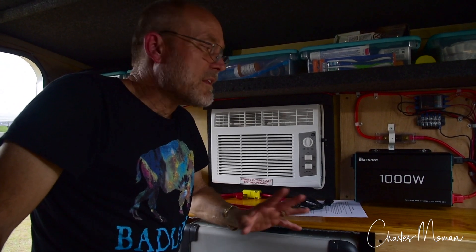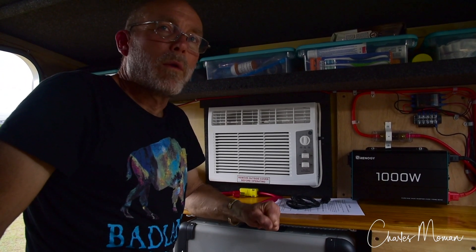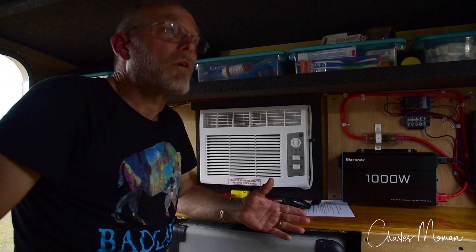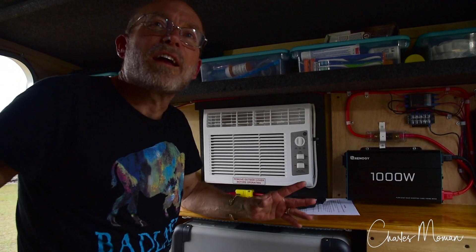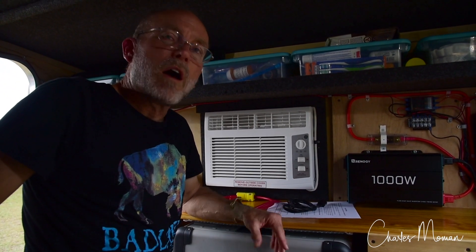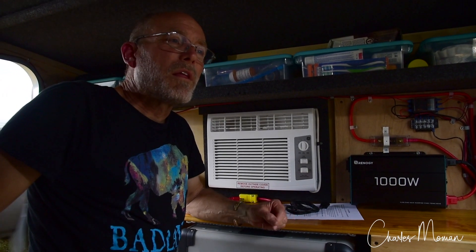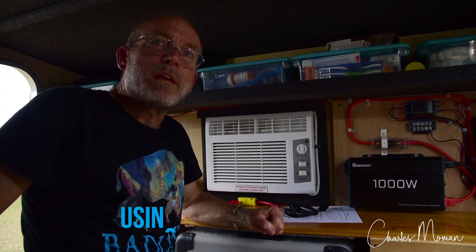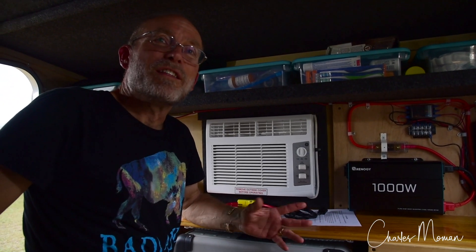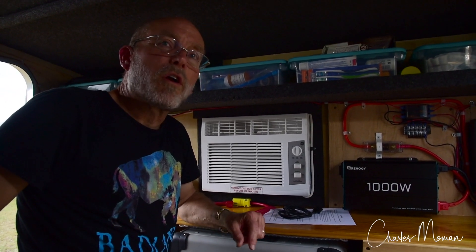Do you carry a gas generator as a backup? No, we do not. The only way we can charge is solar — I don't have a DC-to-DC converter, or inverter-charger, that would allow us to charge from the car while it's driving. That's something I've looked at but haven't chosen to do yet. Typically we'll wind up camping one night in between, or two. If you're camped in places with good weather, like we've had in the Ocala area this time, we've used the air conditioner none at all. The weather is what determines it.